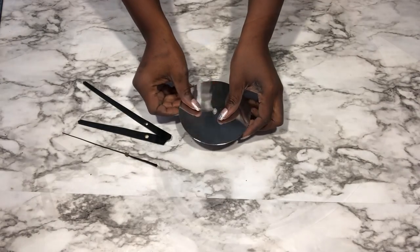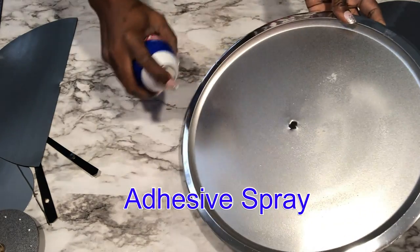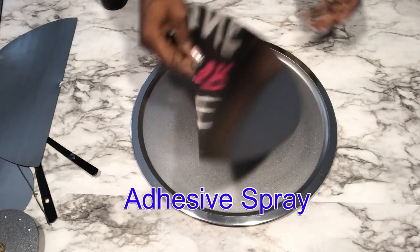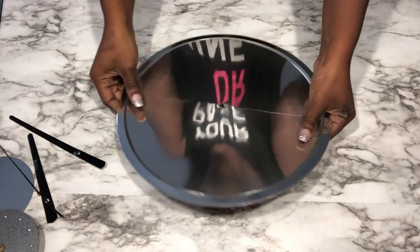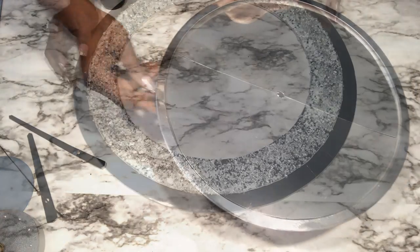I won't be able to use a glue gun to attach the pieces to the tray, so what I did was use spray adhesive to keep the pieces flat on the tray. I kept this aside and took the other piece that I worked on earlier.